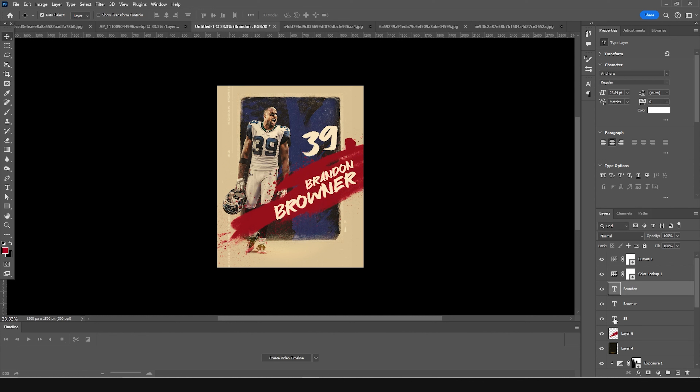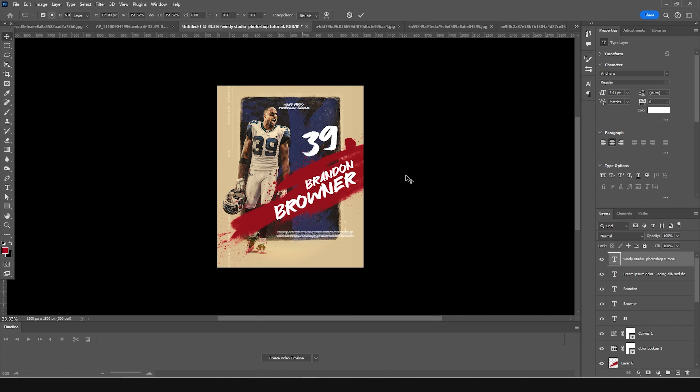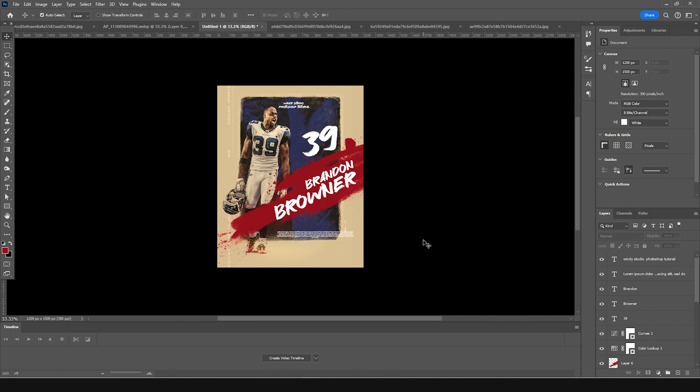Keep the text layers above the LUT layer to get the pure white color. Add a text layer at the bottom and one more on the very top to finish the design. That's the final result — I hope you learned something new from this tutorial. See you in the next video. Take care, be safe, and be creative. Bye!